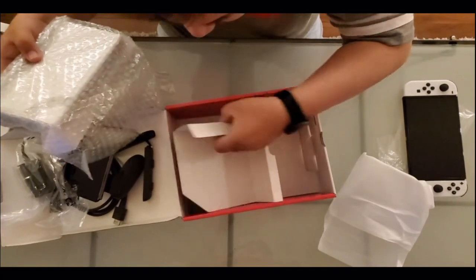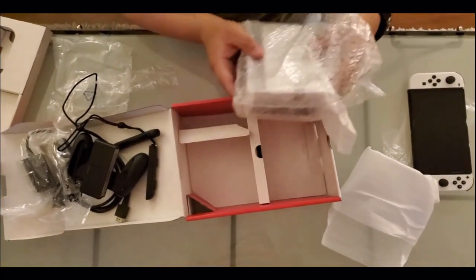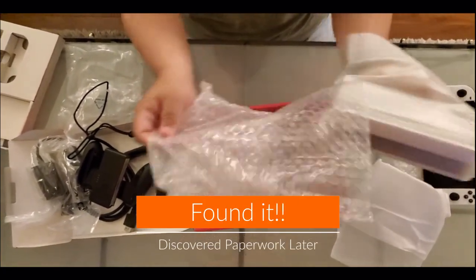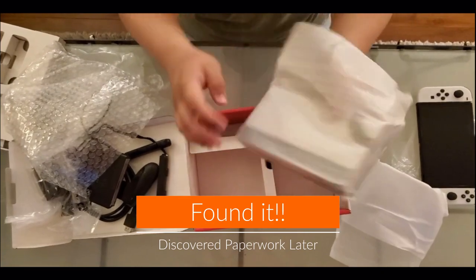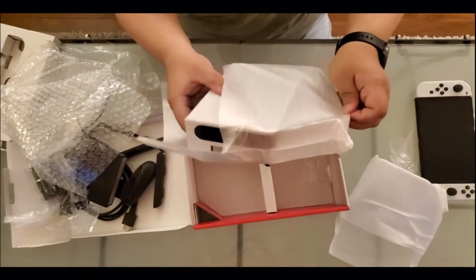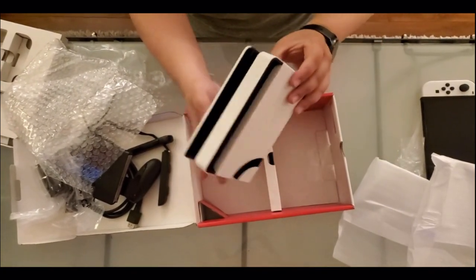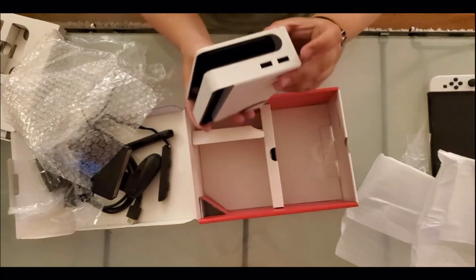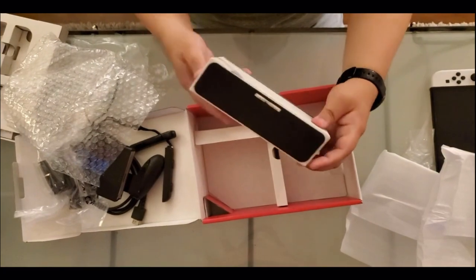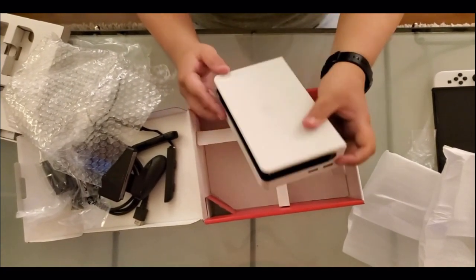And that's it for the box itself. This must be the dock. No instructions at all, no paperwork — interesting. It is pretty simple. The white dock. Connectors — USB, I mean USB-C. Actually, I know it's not USB-C, it's just USB cable connectors.